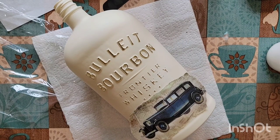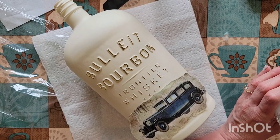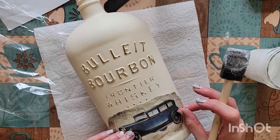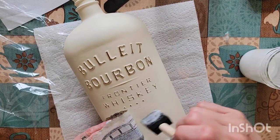I work with my Mod Podge out of a canning jar and a sponge brush, which was already used — I keep it in a plastic bag to keep it moist. I think we've got it fairly straight. I'll start in the middle here.